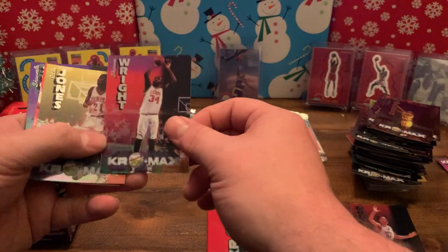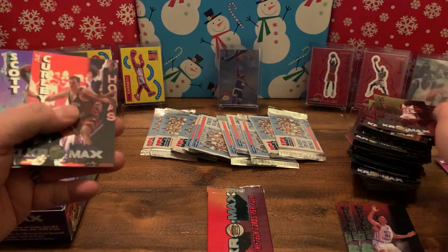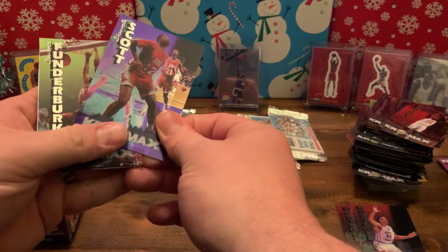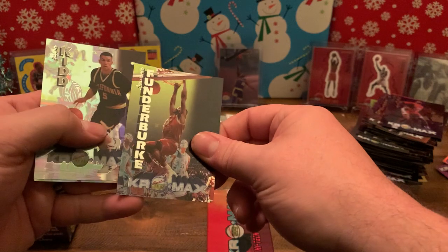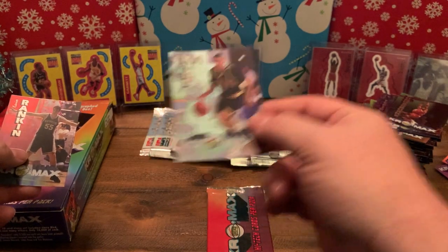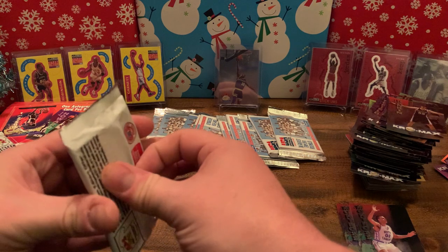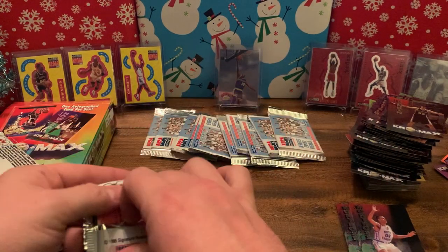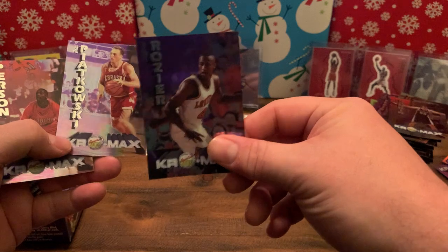Let's get something good — Eddie Jones! Did he say you were looking for Eddie Jones? Yeah, we got a couple of him. Bill Curley, Shawnell Scott, Thunder Burke. Oh, here we go — very good, we haven't had that. Jordan Rankin — just kidding, Kevin Rankin. Last pack, what are you feeling? Larry Bird? I think an MJ rookie card! Clifford Rozier, Piatkowski, Wesley Person.